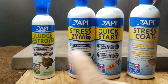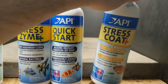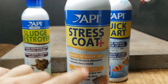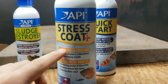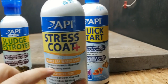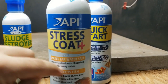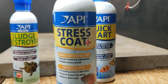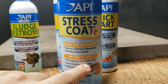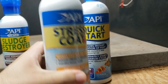Starting with the most important product: API Stress Coat Plus. This is probably the most important thing when doing any water change. It removes chlorine and detoxifies heavy metals — really important if you're on city water, not well water. City water has chlorine, fluoride, and metals from pipes and lead. This is not good for your turtles or fish. Stress Coat Plus also has aloe vera, which is great for healing the skin of turtles and keeping it healthy.